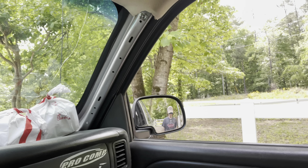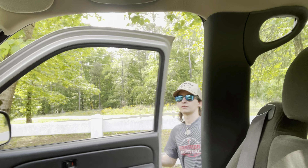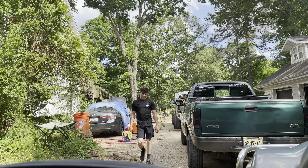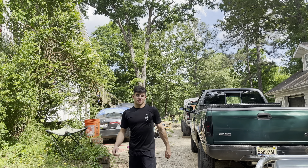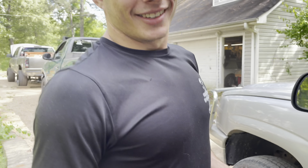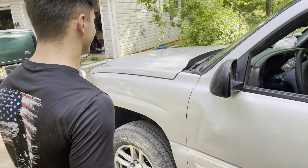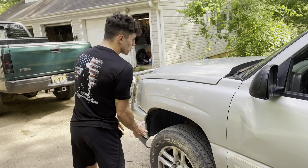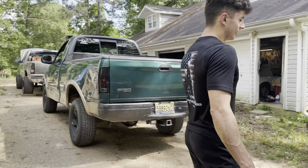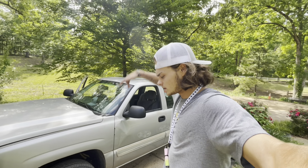We just pulled up to Nick's house. He just let us in through the gate. We were talking about trucks — I would have been so mad if he grabbed a Ford. He actually made an Instagram post that said hashtag 'not a Ford.'